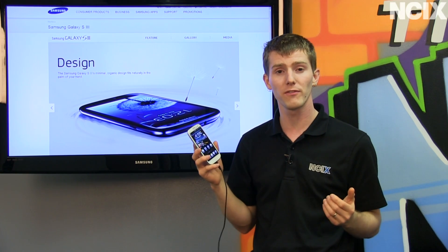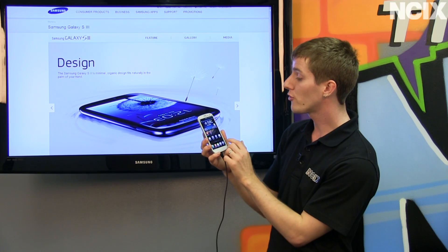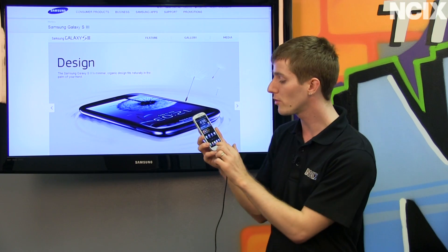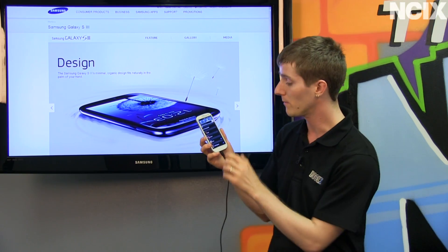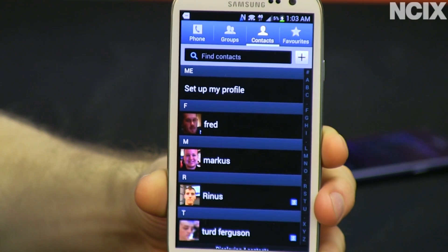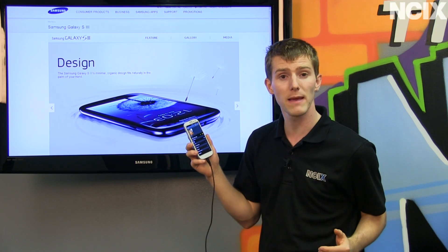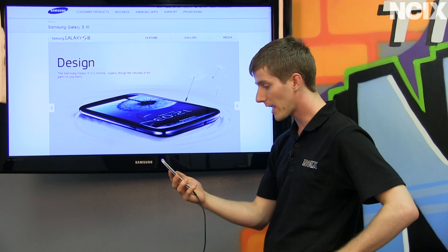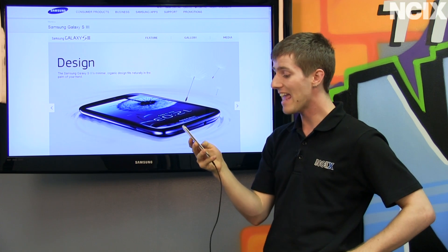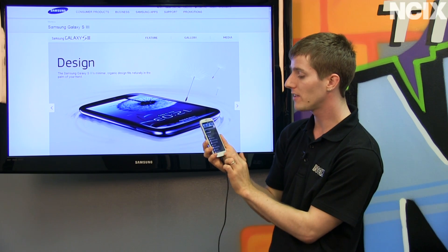S Voice also allows you to interact with the phone in a more natural speaking manner. The S3 features tons of motion control that fits in line with Samsung's more natural use model. From within contacts, you swipe to the right for a phone call, you swipe to the left for a quick text message. And when you're looking at a contact or a text message from a contact, all you have to do is bring the phone up to your face, and it calls that contact without you even having to press anything. From within the settings menu, you can set up all kinds of different motion control options.